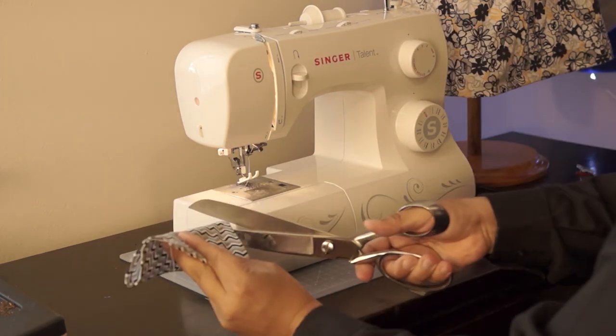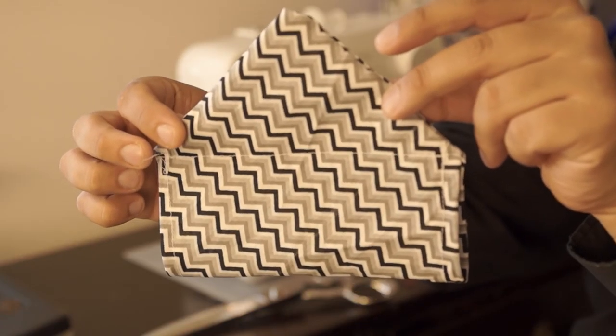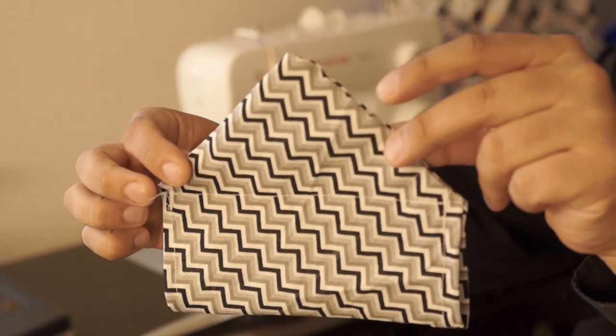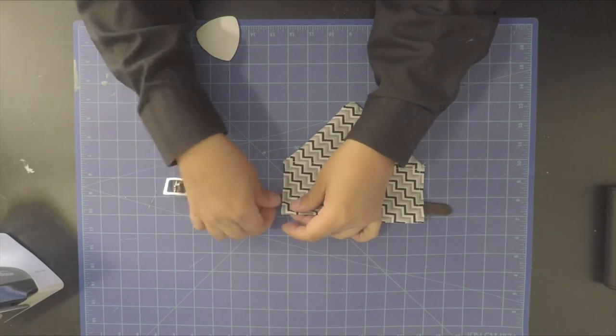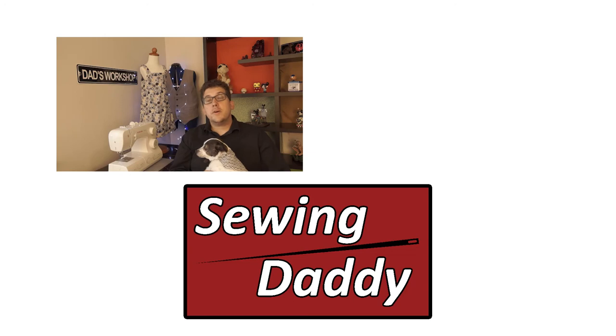Snip the last bit of thread and we have a finished bandana! All we need now is to put the collar inside of the bandana and put it on the dog. I hope you guys enjoyed this video — if you did please like, share, and subscribe, and we'll see you guys in the next video. Bye!